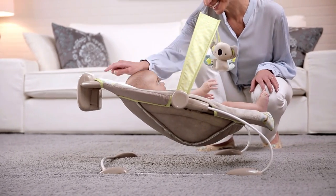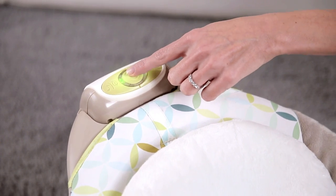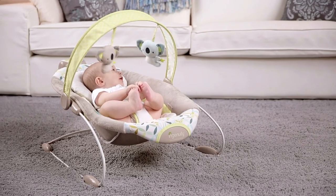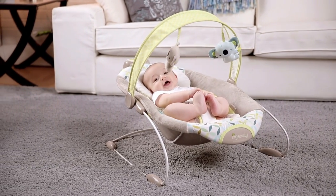When baby is in the bouncer, you can push the button and the bouncer will use baby's weight to begin bouncing. By putting the bounce unit on the top instead of the bottom like typical bouncers, Smart Bounce works with gravity.